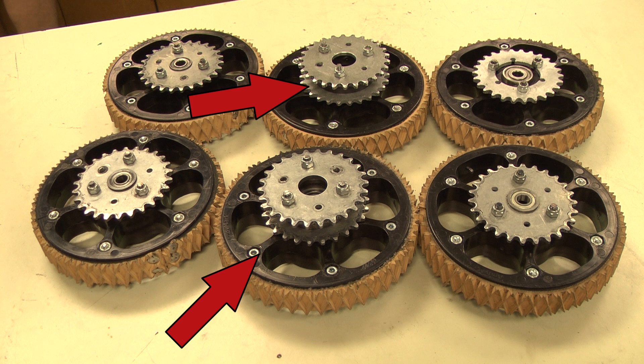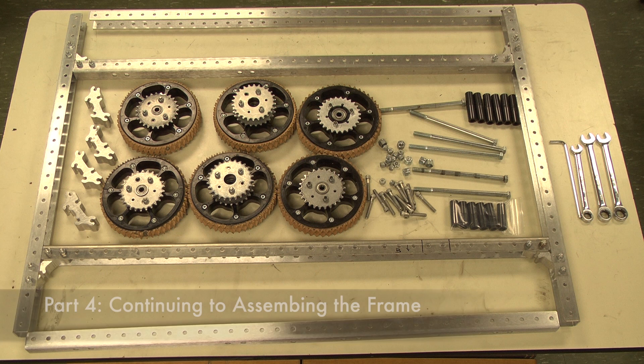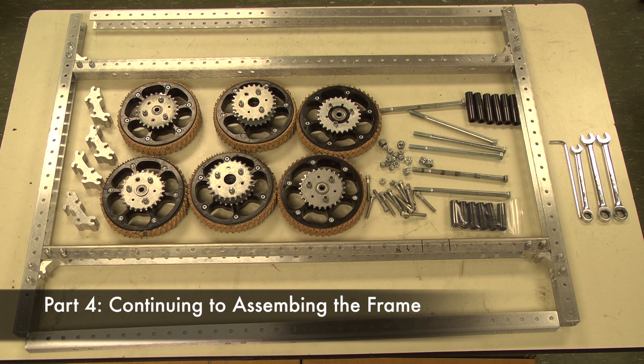You will need two wheels assembled like this, and another four wheels using 1¾-inch 10-32 bolts instead of 2½-inch 10-32 bolts. Also, you will not need a sprocket spacer or a second sprocket. Now we will attach the wheels and outer rails to the chassis.